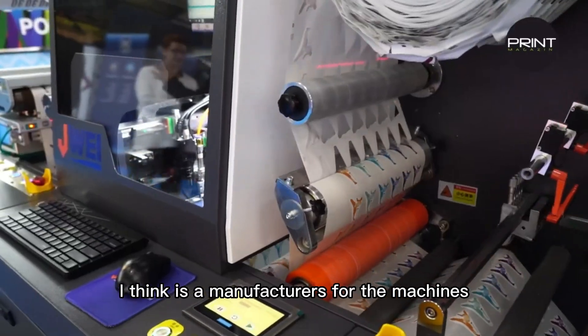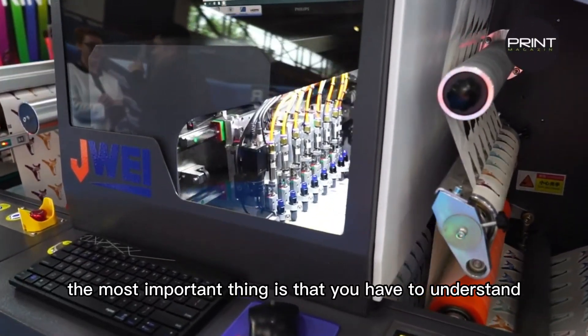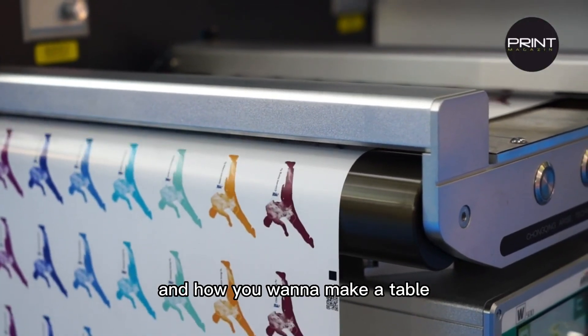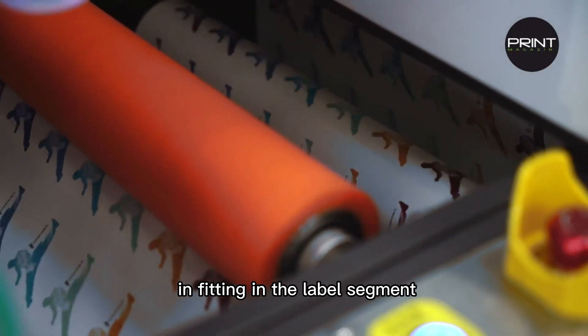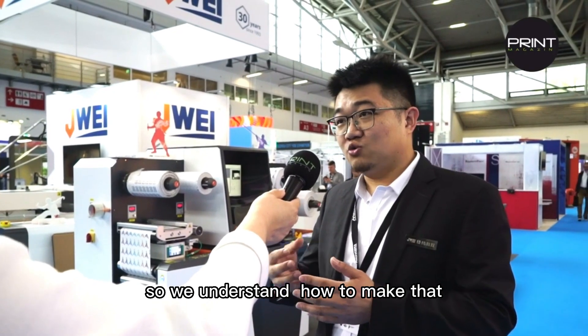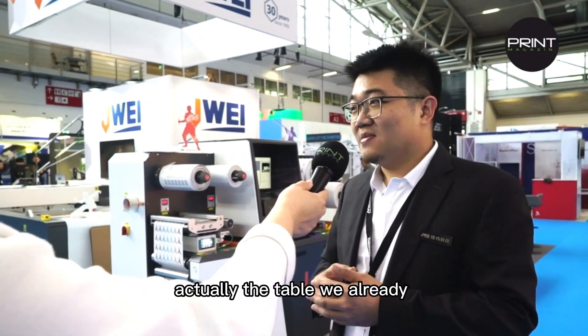As a manufacturer for the machines, the most important thing is that you have to understand what you build and how you want to make a table fitting in the label segment. So we understand how to make that, and this is why we try to bring this table. We've already been making the table for around one year or something.